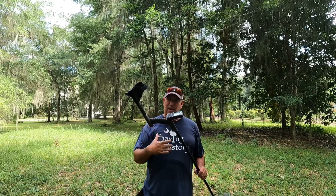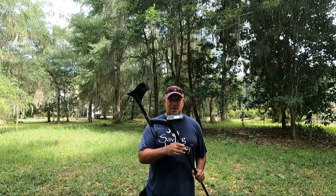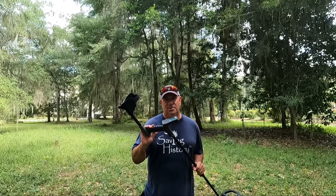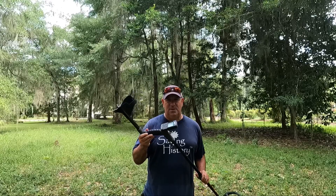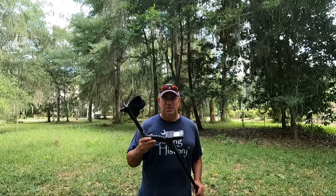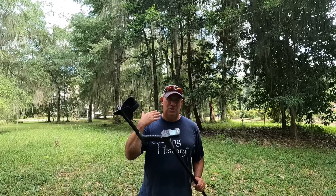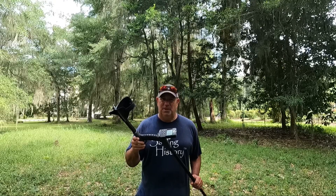I know a lot of you get out there and hunt maybe all day long. This machine will allow you to hunt all day without any soreness in your shoulders, elbows, or hands. A lot of machines I've used in the past are very nose-heavy, which is what brought me to the XP Deus to begin with. The XP Deus 2 follows those same lines, and at two pounds it's one of the best machines for ergonomics.